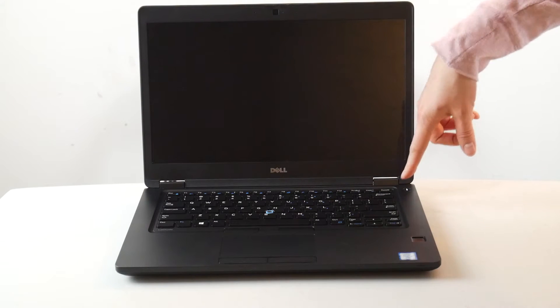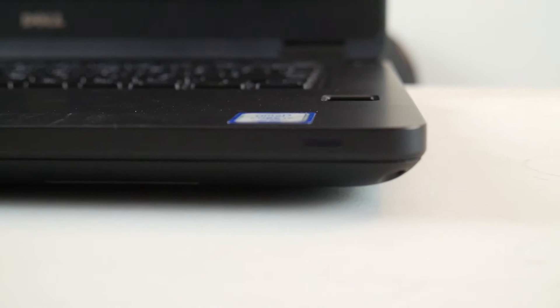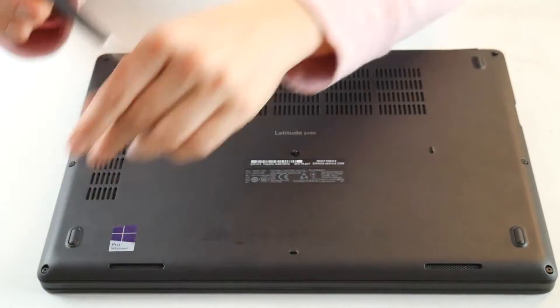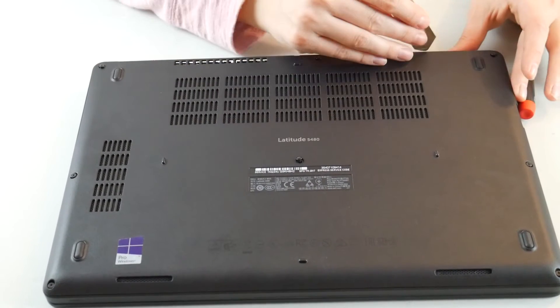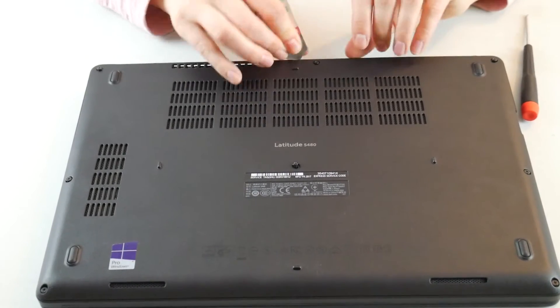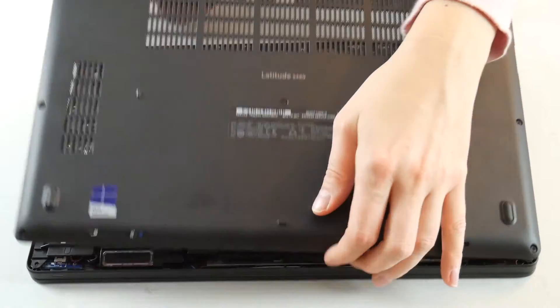Today we're going to be discussing how to fix a Dell computer that flashes an LED code of 2.5. It will either be in orange and white or all orange. An LED code like this is indicative of a RAM problem, so we're going to show you how to test for this.